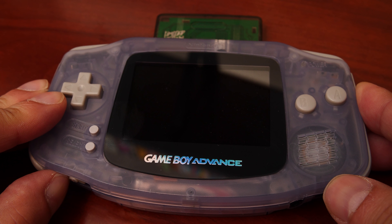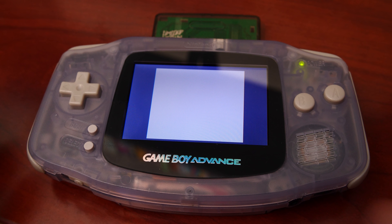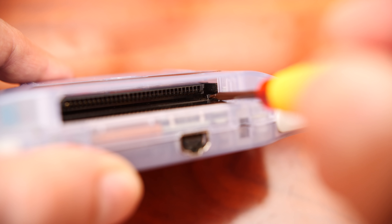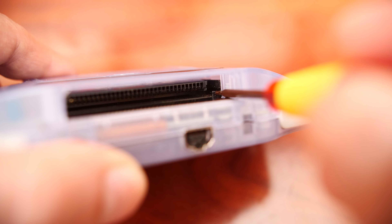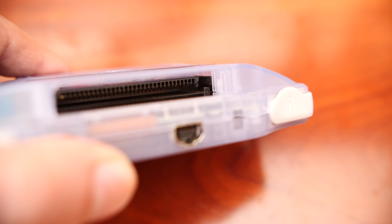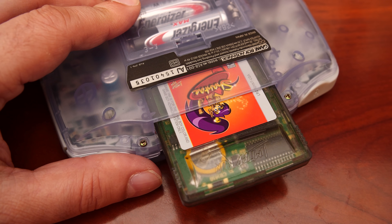When you power on a Game Boy Advance with a Game Boy Color cartridge, you'll notice it does a very quick fade before the screen boots into Game Boy Color mode and launches the game. But behind the scenes, there's quite a lot going on. As it turns out, right next to the cartridge slot, there is a switch that lets the GBA know once a Game Boy cartridge is inserted that it needs to switch into Game Boy mode.